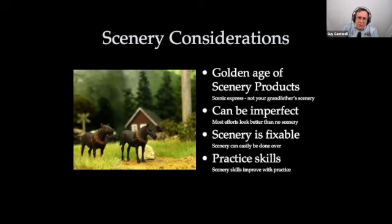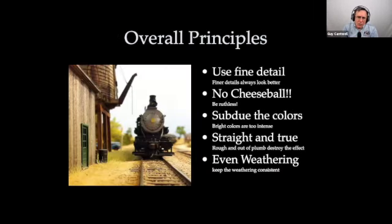Those are some things to consider before you actually start doing any scenery. Now to talk about what most people consider to be scenery. I think this is the golden age of scenery products — if you look in the Scenic Express catalog over the last 20 years, this stuff has just gone crazy. There are a lot of really great products that just didn't exist 25 years ago. Scenery can be imperfect — even a mediocre effort will look better than none. You can always go back and fix it, and if you practice it, it does get better.